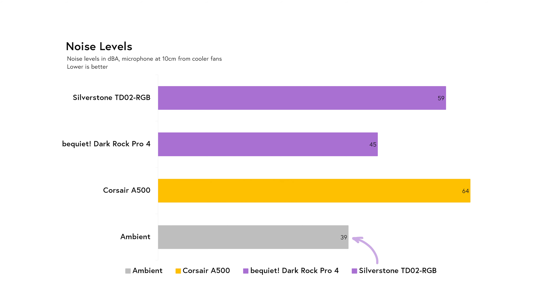Ambient noise was measured at about 39 decibels, and each cooler didn't introduce very much noise when the system was running at idle. However, once the load was introduced, the A500's twin 2400RPM fans quickly spun up, shooting up to a resulting 64 decibels, with the Silverstone 240mm all-in-one coming close at 59 decibels. The Dark Rock Pro 4 remained near whisper quiet at 45 decibels, to a point where I actually wondered if the fans were indeed set to run at maximum or not.